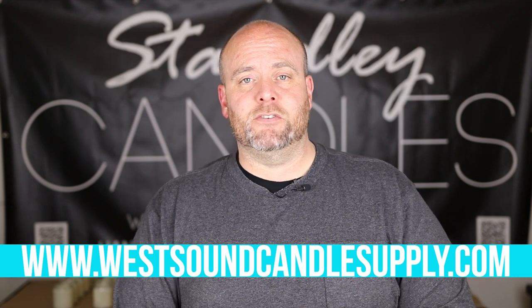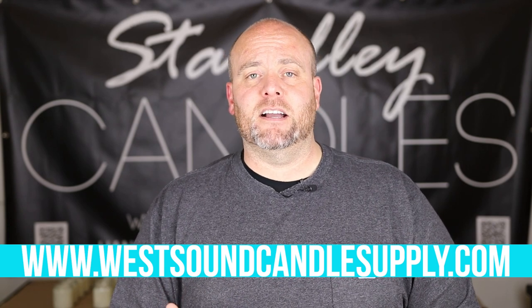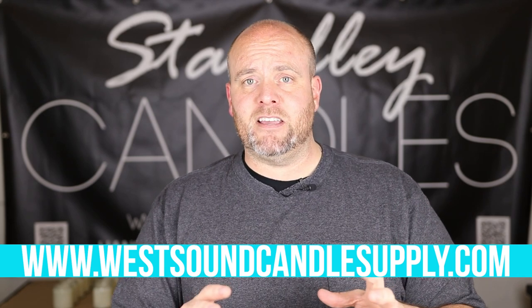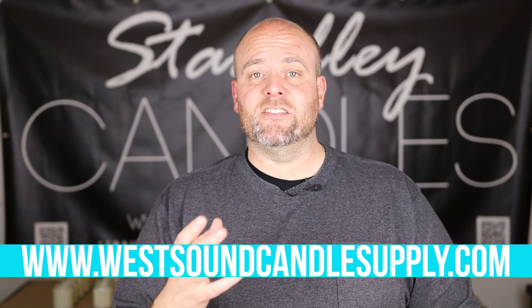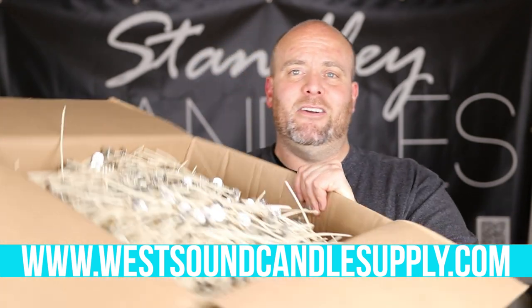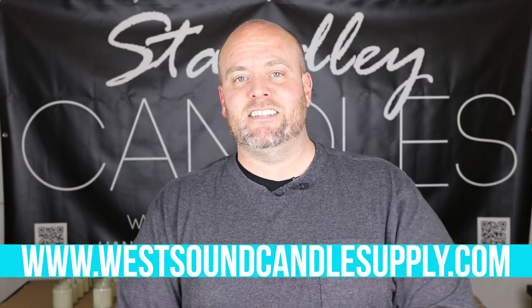As soon as I got these in, I started parting them out. I've teased it in a couple of videos, but westsoundcandlesupply.com is now open. I do have the wicks and a couple other things on the website, and I just wanted to make a quick video to let everyone know that these are here and more stuff is coming very soon. This is the first of many things to get to the website.